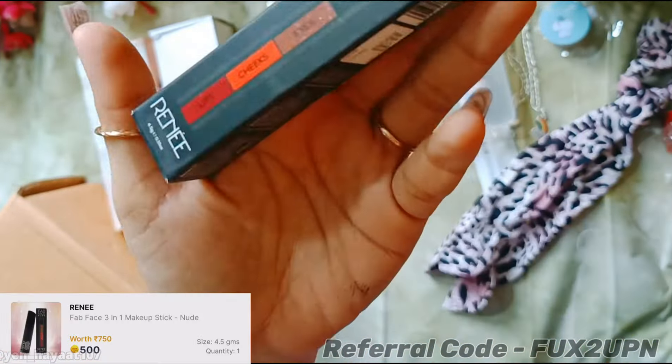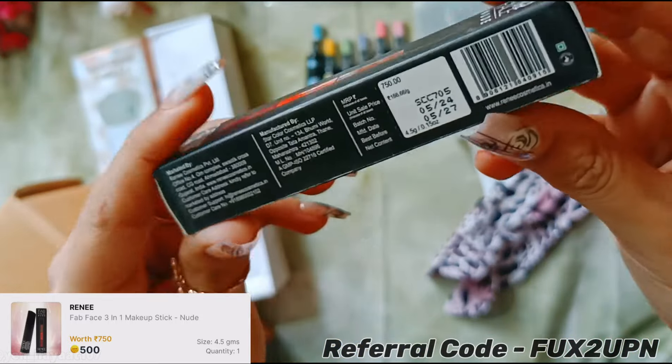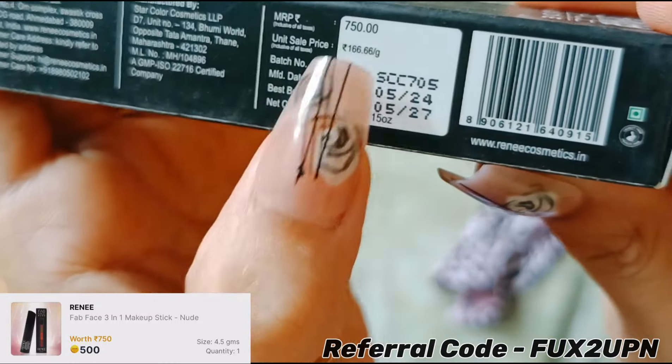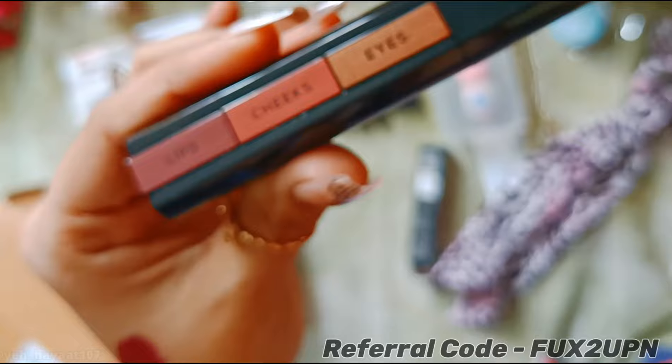Moving on, this is RENEE's Fab Face 3-in-1 makeup stick in nude shade. I paid 500 Smytten bucks for it, although its MRP is 750 rupees. Its expiry is 2027, so it is near to expiry. Smytten did not send the inner packaging for this product.